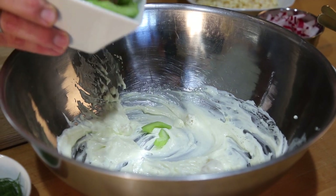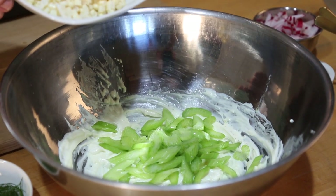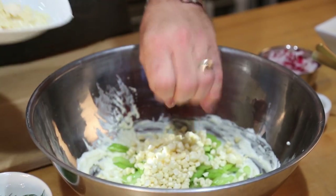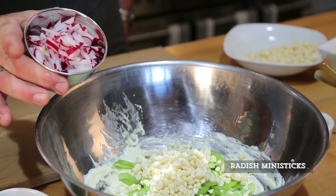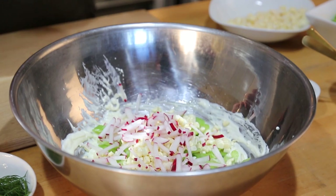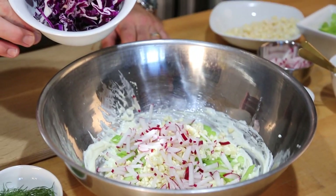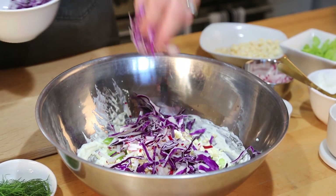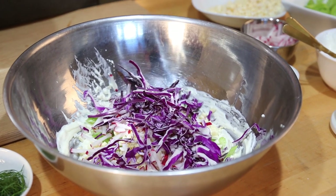We're going to start adding our ingredients. First, Duda Dandy sweet celery — my favorite celery, just crunchy and delicious, it adds wonderful texture. Then our super sweet corn, already stripped off the cob. We've got Dandy radish mini sticks, which are fabulous for salad bars — they come already cut, so those skilled knife techniques are already handled for you. Also red cabbage, and when you buy these pre-washed ready-to-use ingredients, the red cabbage won't bleed and turn everything pink.